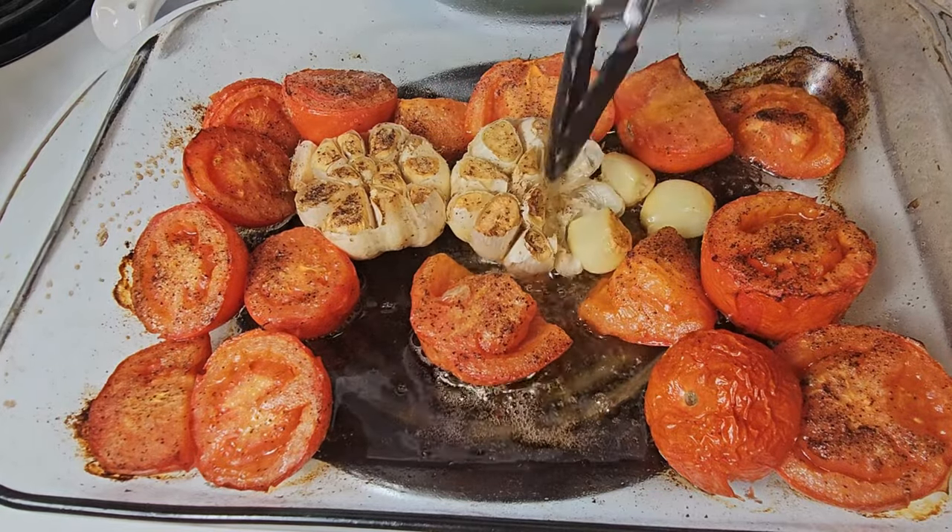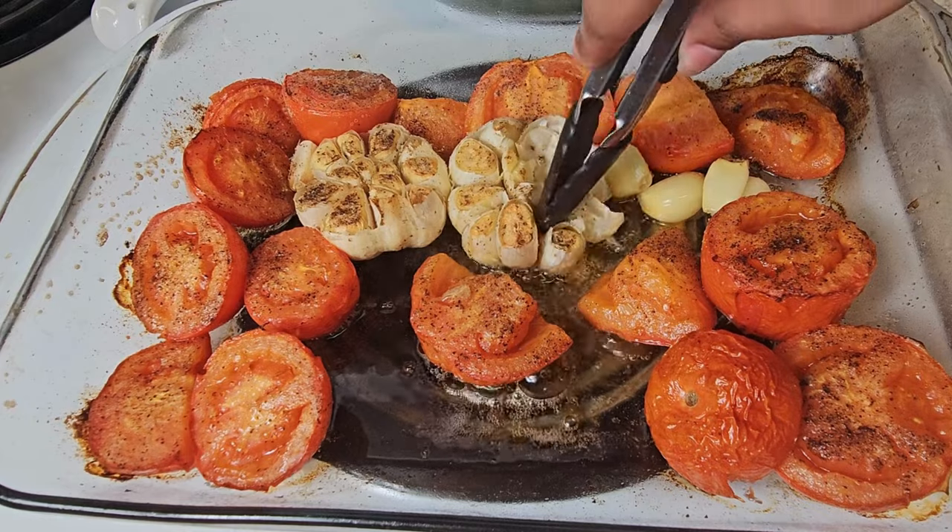And once you're removing it from the oven, as you see here, it's just like popping pimples.